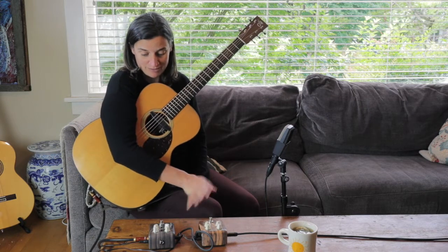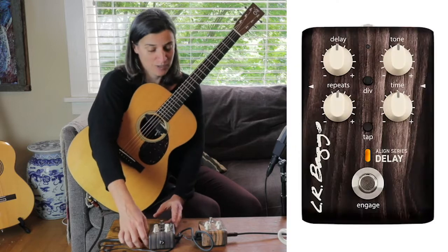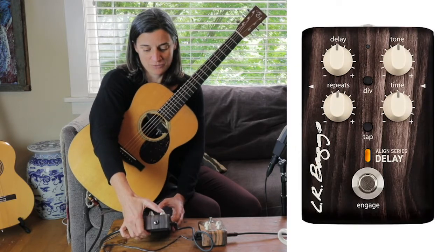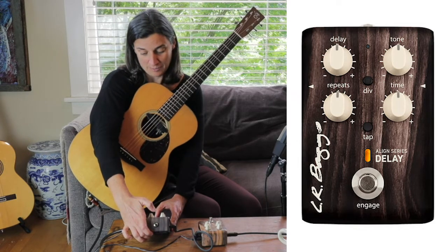Both pedals have a very simple layout. I'm going to start with the delay pedal today. Going clockwise from the top left, you have a delay, a tone, repeats, and a time knob.